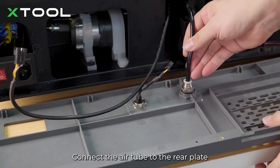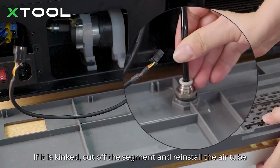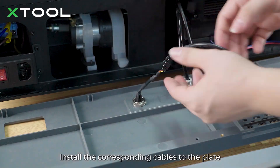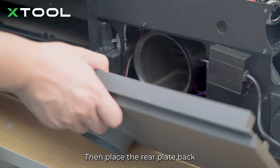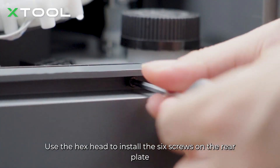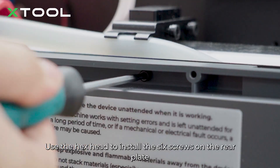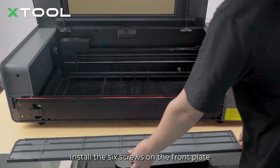Connect the air tube to the rear plate. Make sure the air tube doesn't get pressed and kinked when installing the rear plate — if it is kinked, cut off the segment and reinstall the air tube. Install the corresponding cables to the plate, then place the rear plate back. Use the hex head to install the 6 screws on the rear plate. Install the smoke exhaust pipe and the 6 screws on the rear upper cover.